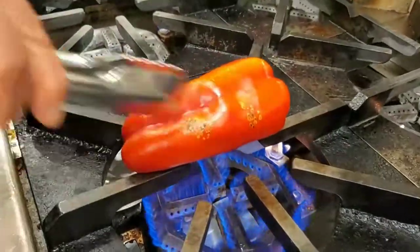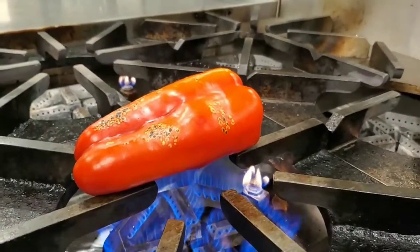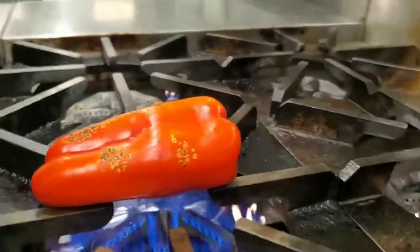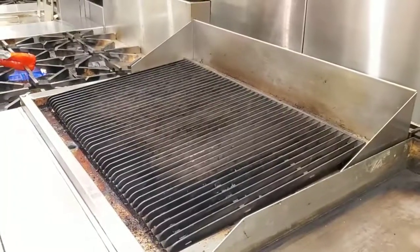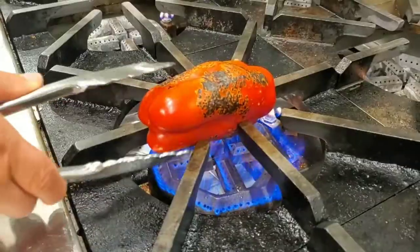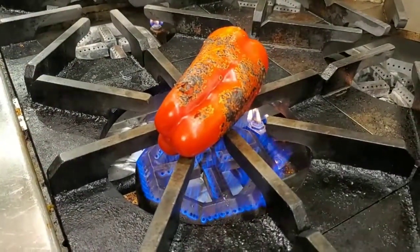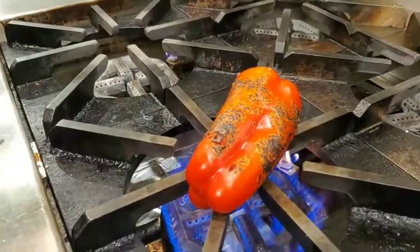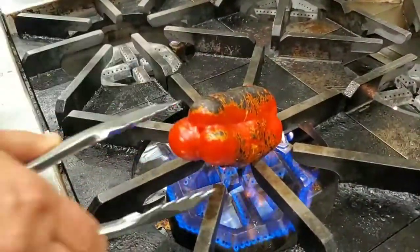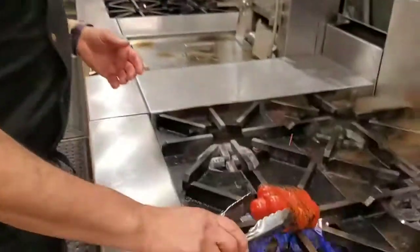You'll see immediately that the pepper starts blistering, so you need it to become nice and charred all the way around. Of course you can use that on a grill, or you can even roast them in the oven. It takes about eight minutes to completely get it really nice and roasted.